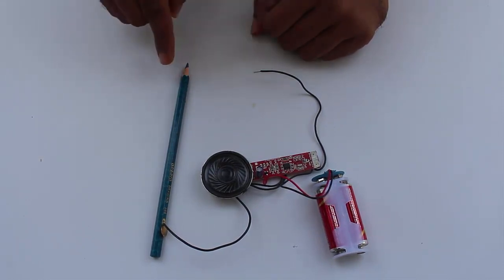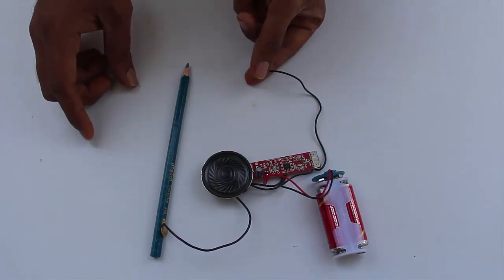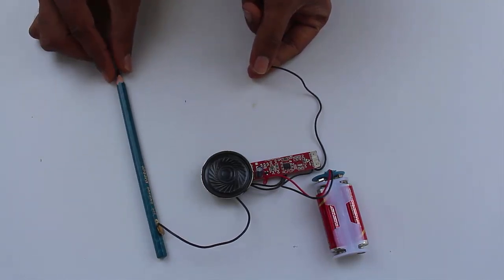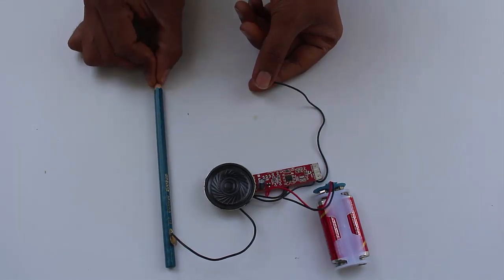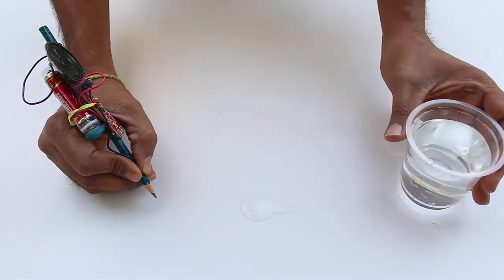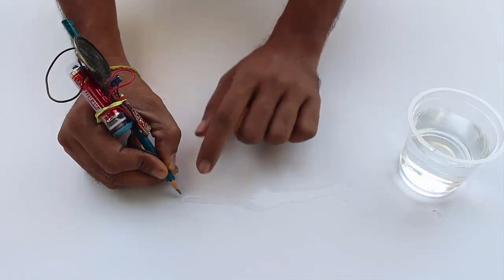If I add some resistance between these two points, it will change the sound. I will use my body resistance — I'll hold one end here and through my body the other end will come here. Now the harder I squeeze the tip of the pencil, the sharper the sound it will make. This shows that the sound changes with the resistance.